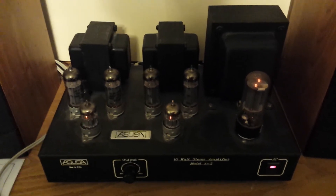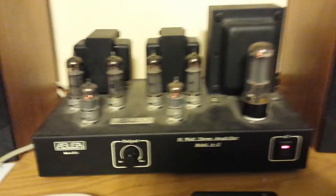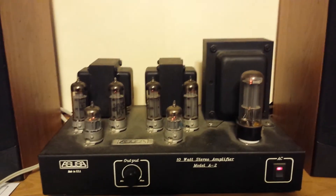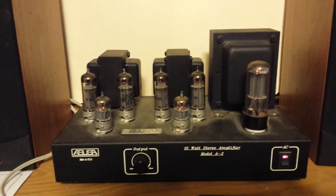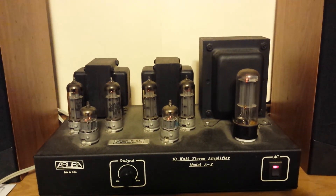Thank you for watching. This is the ASUSA — sorry — Model A2, 10-watt-per-channel push-pull amplifier kit. Thank you for watching.